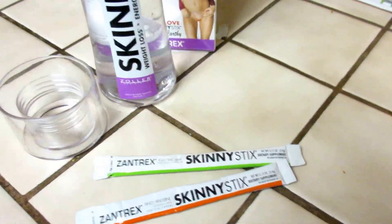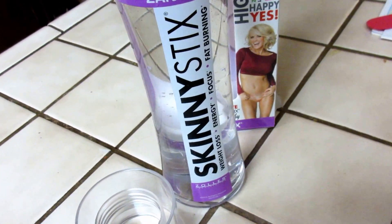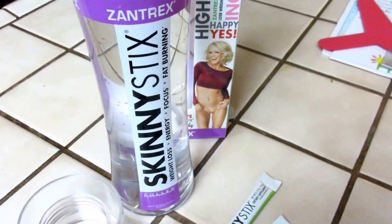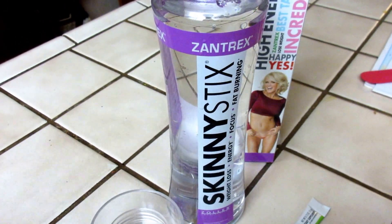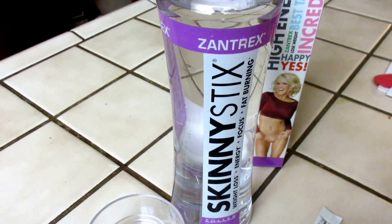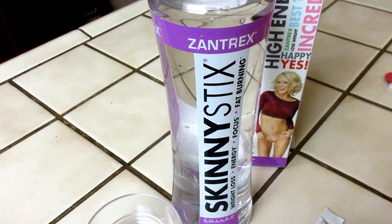You just tear the little packet open, add it to your water, and you get that energy boost to get over that afternoon slump. It also helps you lose weight if you take it 15 minutes before you eat. It's got great things in it.